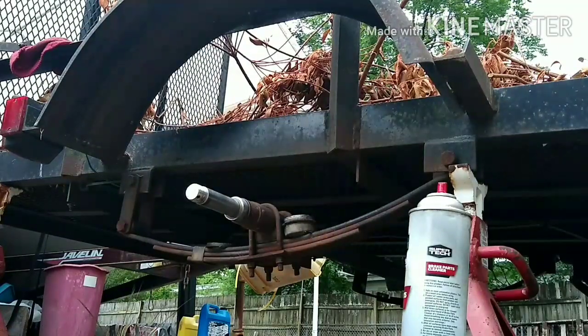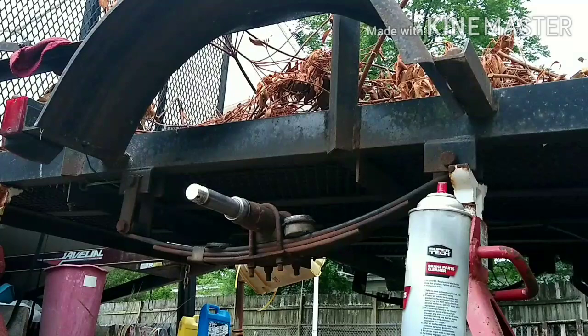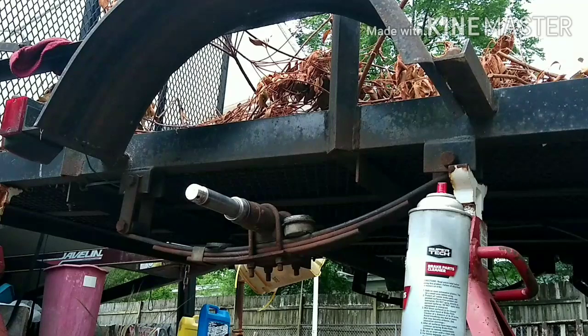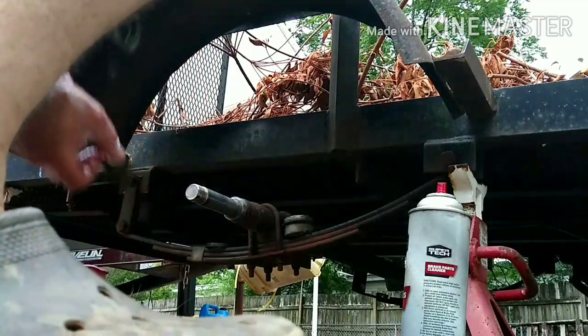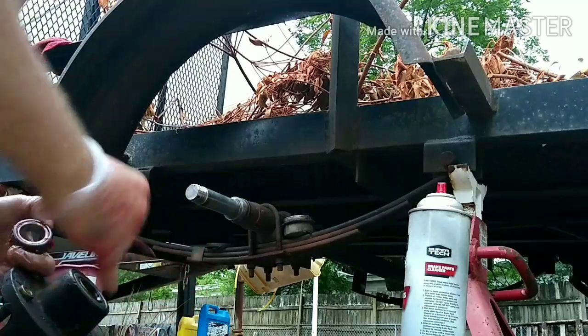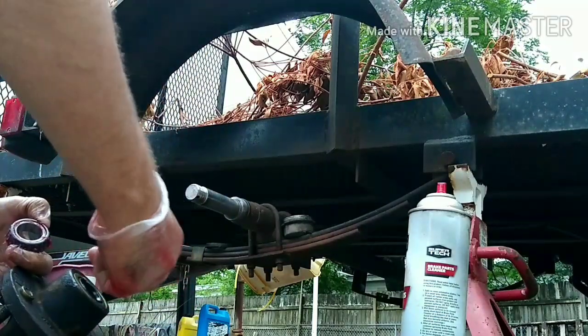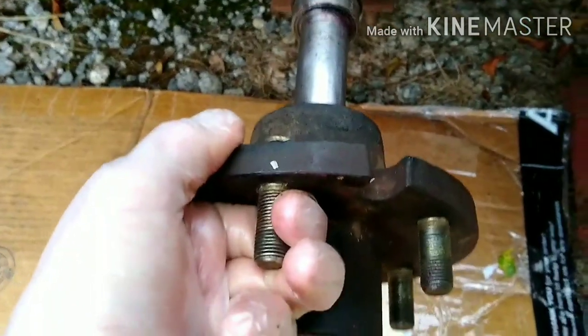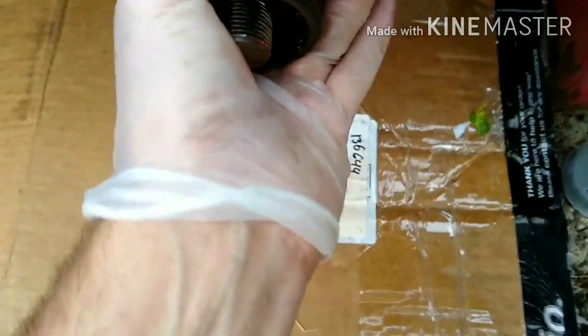Alright, there's my stub on the trailer. I'm back — it's a couple days later. The seals on that kit weren't the right ones for this axle, so I had to get a larger diameter seal for this thing.